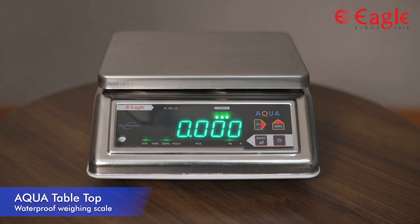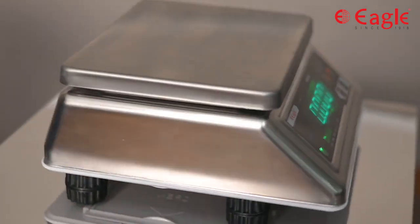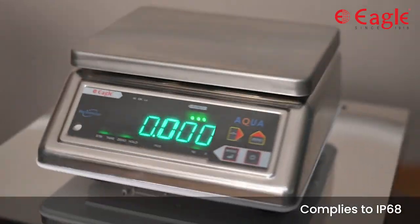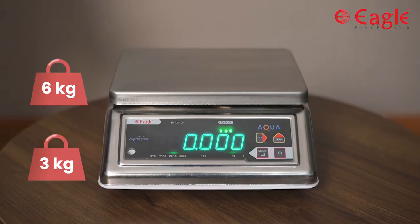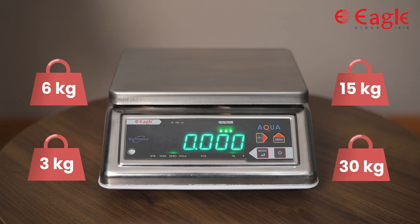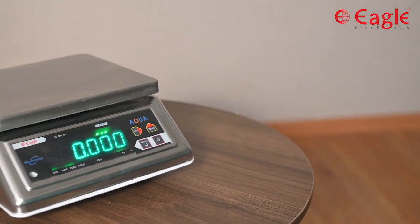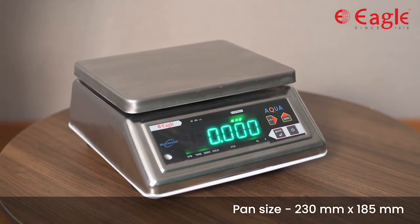This is our Aqua tabletop weighing scale, which is specially designed for washable applications. It is available in capacity ranges of 3 kilograms, 6 kilograms, 15 kilograms, and 30 kilograms. It features an SS304 grade top cabinet along with a pan; pan size is 230 millimeters by 185 millimeters.